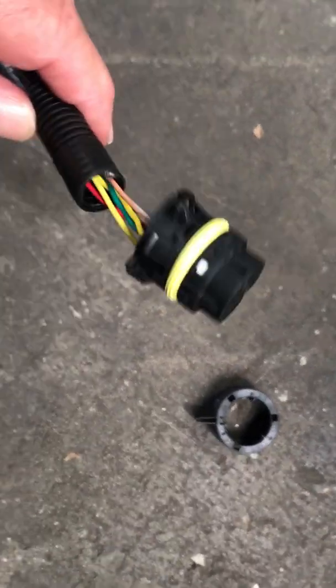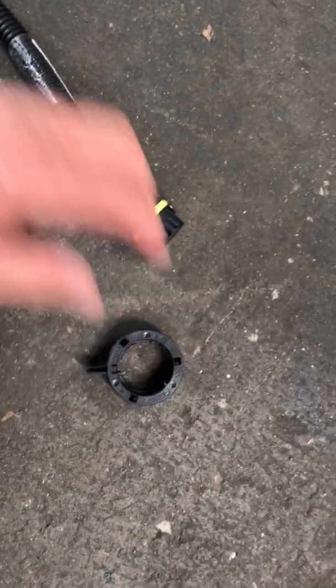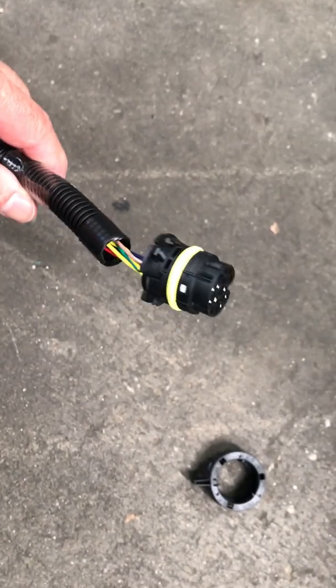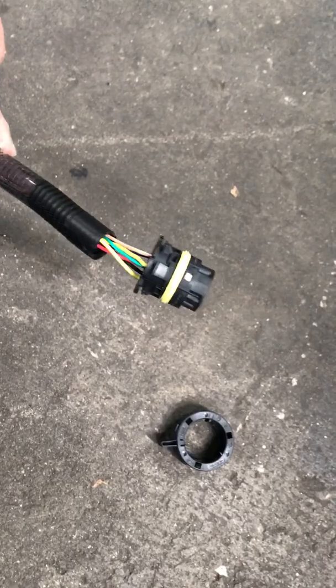What we do with this plug — we actually took it apart. We took the lock hold-down ring off so that we can run it through the floor, because we're going to be running it through the floor where the old shift cable went when it had an automatic transmission. So this is going to go through the floor.